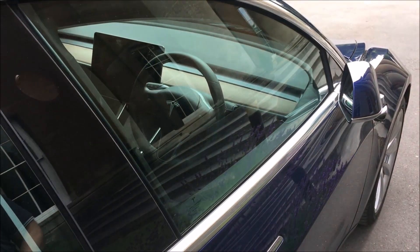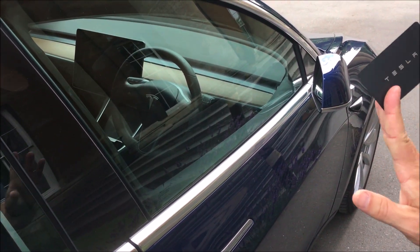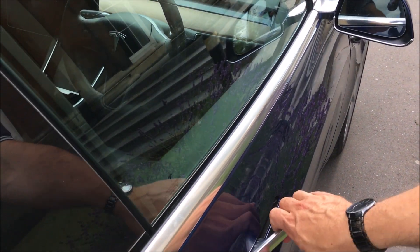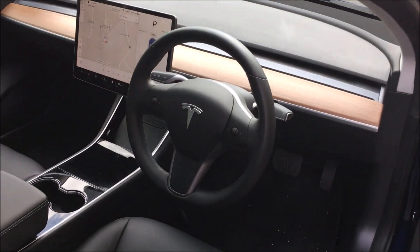In the pack you also get adapters for a three-pin plug as well. To get in the car you either use your app on your phone, or it does come with a card. You tap the card on the pillar here — that opens the car. As soon as you get in, the car is live and ready to drive.